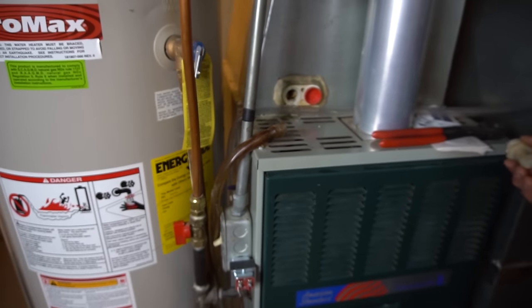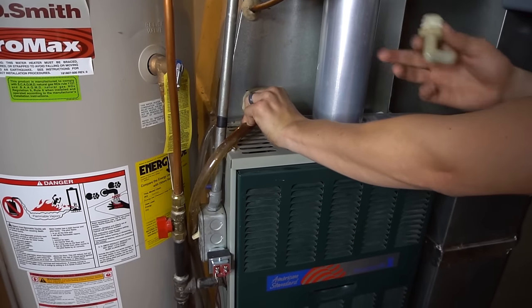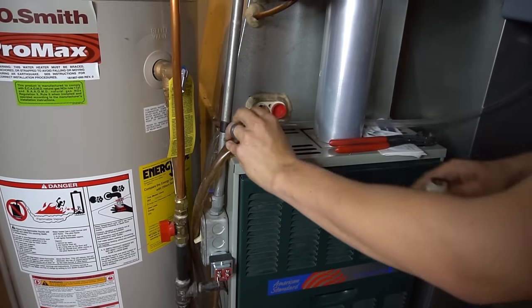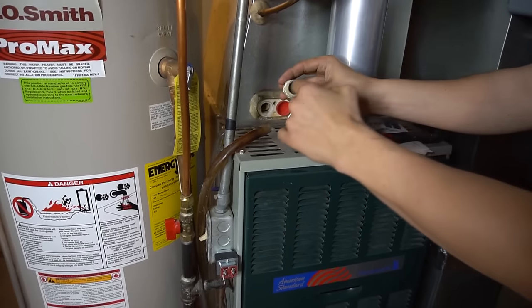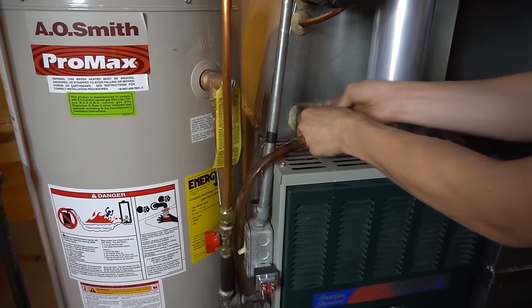So have a towel handy, a wet vac, or have this hose ready so you can put it right here and try to catch as much of it as you can. But do put a towel under there as well. Clear this fitting out really good, then put it back on and your problem should be solved.